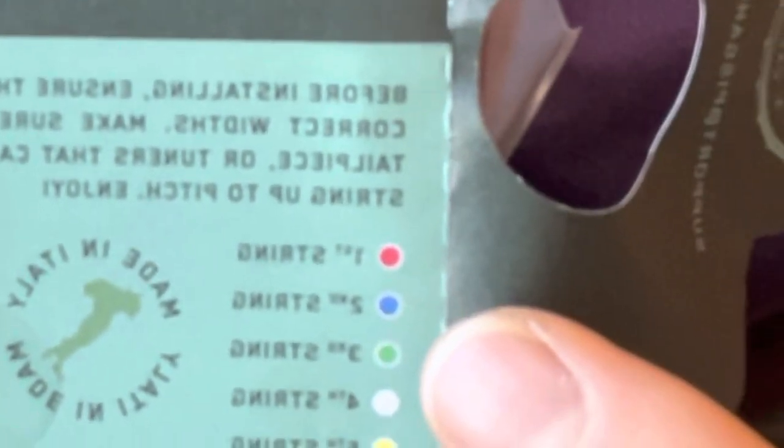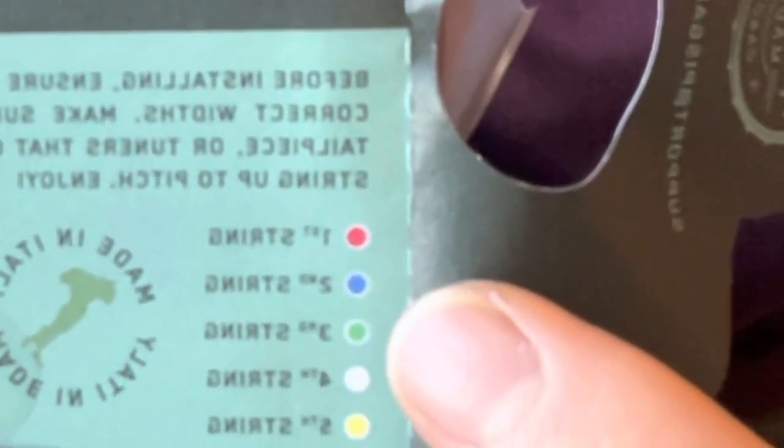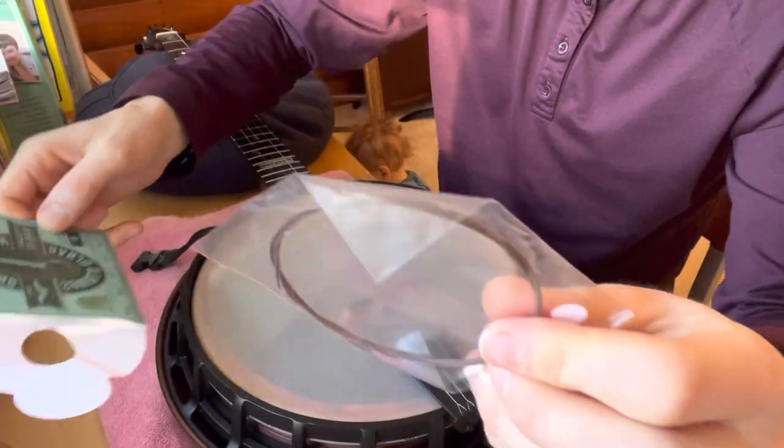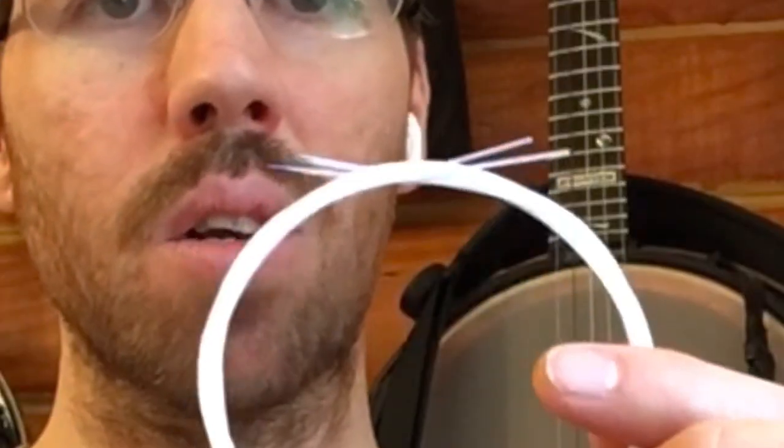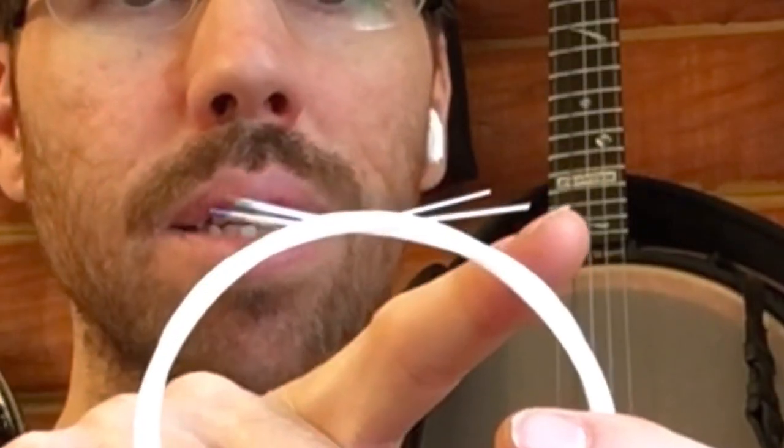The color coding chart is on the back. The fourth string is listed as white, but it is in fact entirely a reddish brown in color. Except for the fourth string, which is all reddish brown in color, the strings have colored ends and white ends.